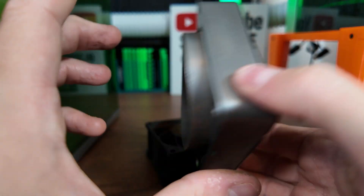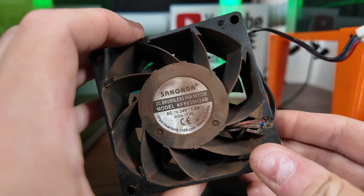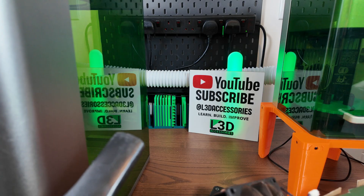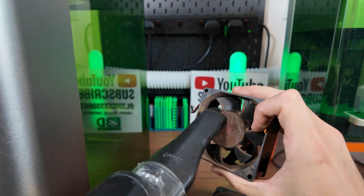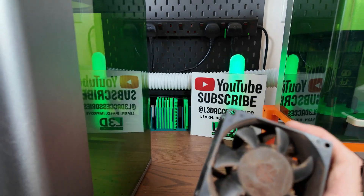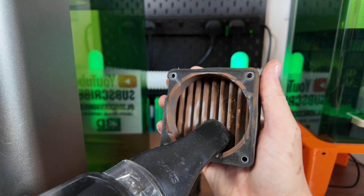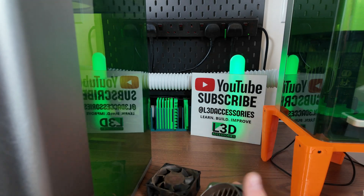Here is the inside — absolutely caked. My fingers are filthy just from handling this. This really did need a clean. Starting off with the little vacuum cleaner and just getting as much loose debris off of it as possible. You can see it's still dirty, but anything that's loose has come off now — that's the key point of this first stage. Then we do the same with the other part, removing any loose debris.